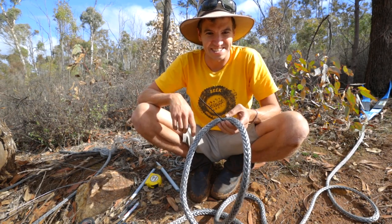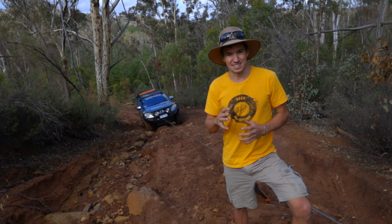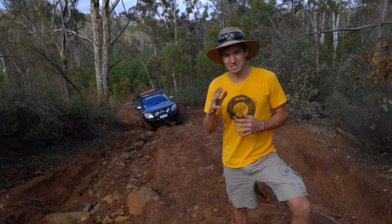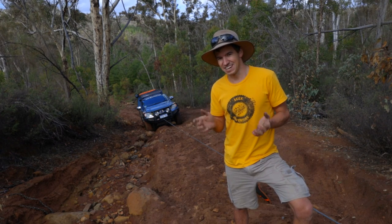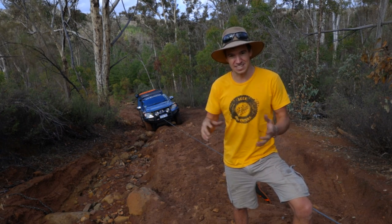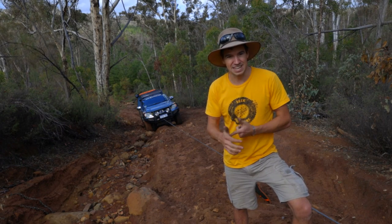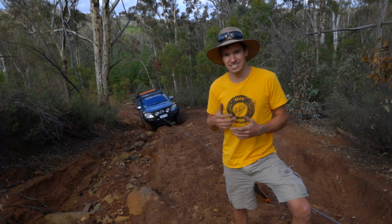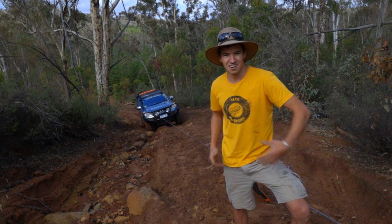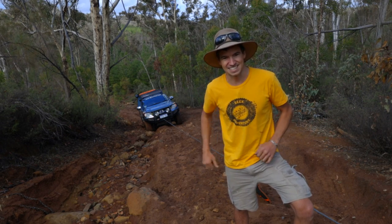Now let's get ourselves out of this situation. One other thing worth mentioning: if you manage to break a winch rope, have a look at the situation and see if you can remove some friction — some mud, sand, or rocks from in front of the tires — just to put less stress on the whole system before you try again.